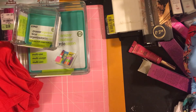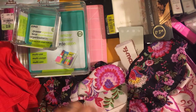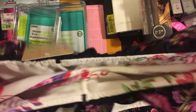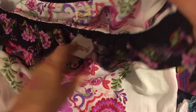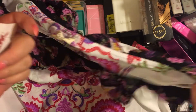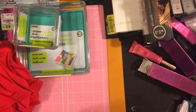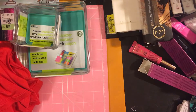Sarah's tops — first one is a half one-shoulder top. Compared at $17, originally $12.99, she got it for two dollars. It's probably more by the manufacturer the way they're pricing things.